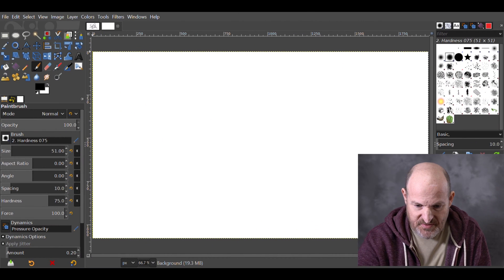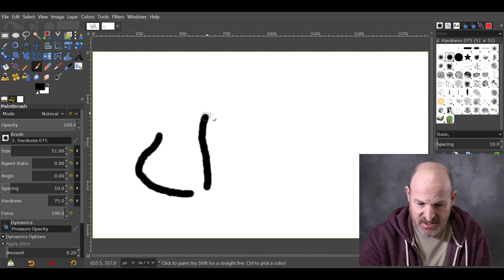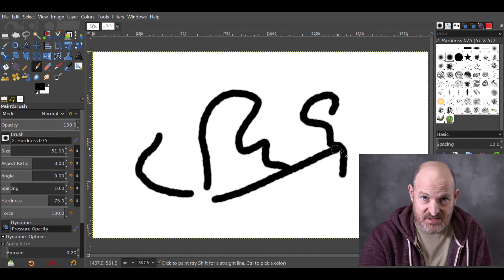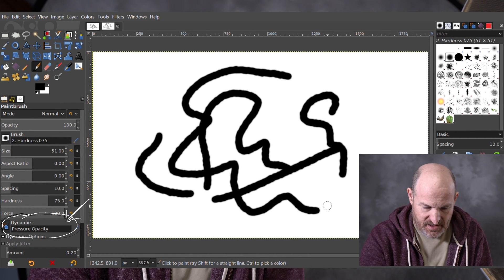I'm going to start drawing with the pen here, and notice there's no opacity, even though I have it set to Pressure Opacity in the Dynamics button.